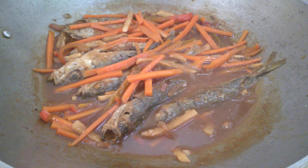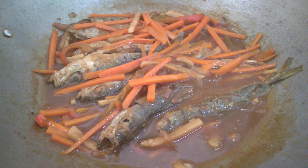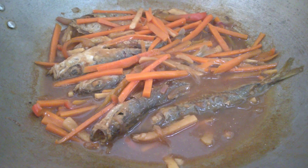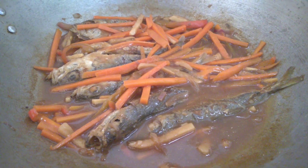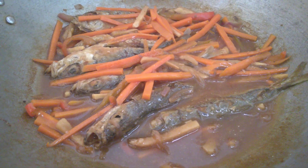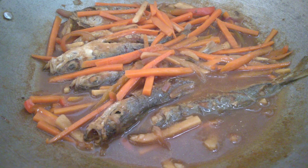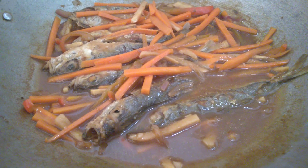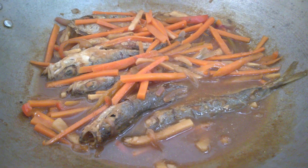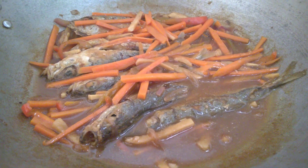It's finished now, guys. I'll just leave it in the wok so it soaks well — the longer it soaks, the better the taste. The ingredients like ginger and red bell pepper really come out. Just leave it there. Thank you guys, that's all for today. Have a blessed day everyone, bye bye!